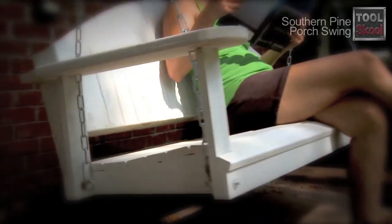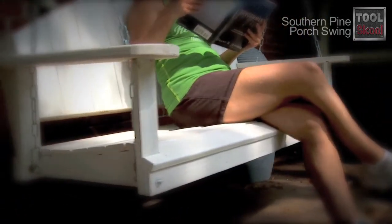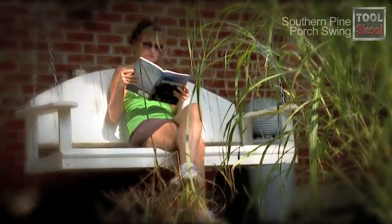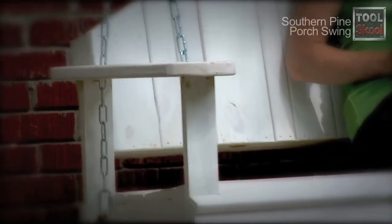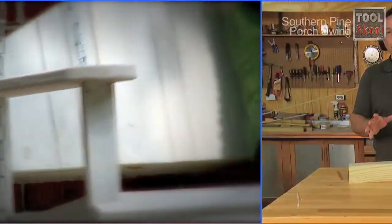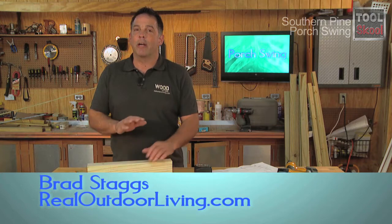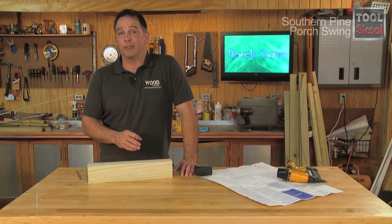Think of a porch swing and what comes to mind? Lazy afternoons, relaxing and reading your favorite book while enjoying the cool breeze? Maybe talking with friends? Whatever your thoughts, a porch swing is the perfect spot to relax and unwind. I am all about comfort when it comes to chairs and benches and porch swings, and this is one of the most comfortable porch swings I've ever had the pleasure of sitting on.